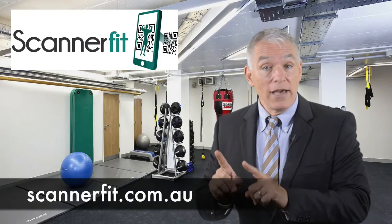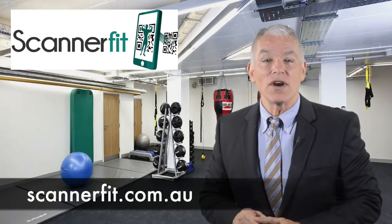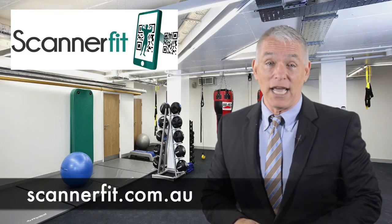Remember, if your gym doesn't have labels, they can print them for free from scannerfit.com.au.